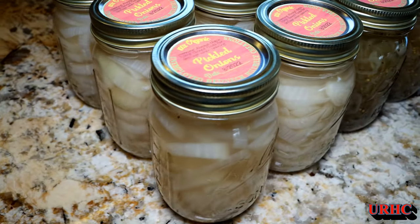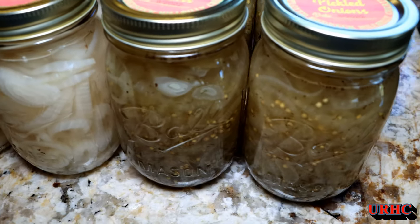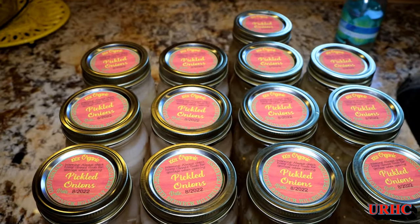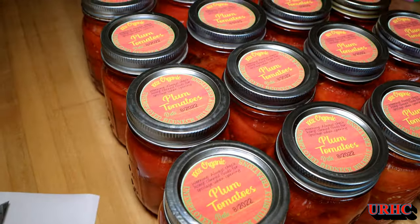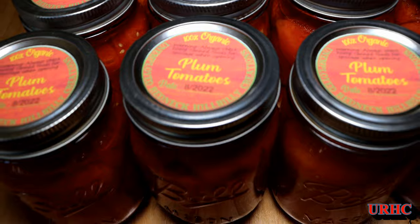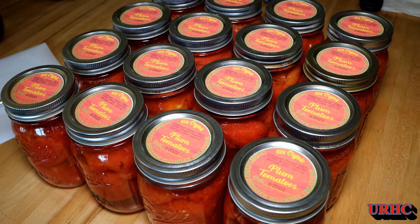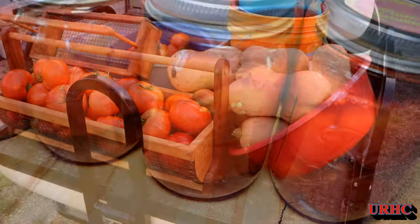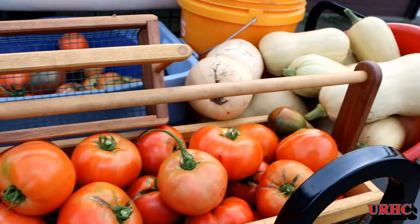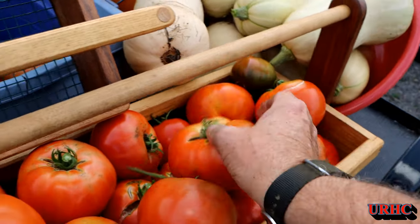Going back in time a little bit — I finally got my onions cured. I pickled some: tried plain pickled ones and some bread-and-butter pickled onions. I'll see how they come out and if they're good, I'll make a video. We've been doing a lot of tomatoes — we did a batch of plum tomatoes. It was a real good year for tomatoes; a couple of plants really produced. There are also some big German ones getting ready to be canned — they're tasty.